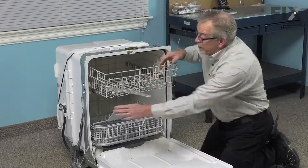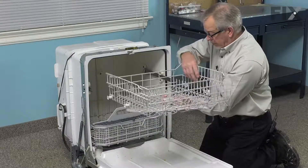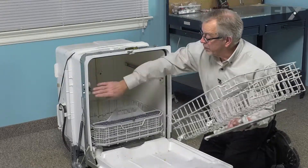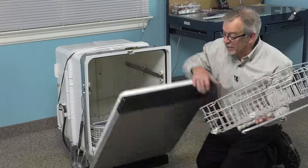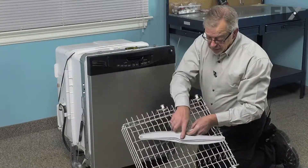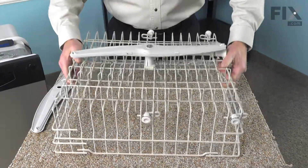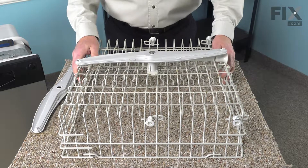Then we'll remove the upper rack. Slide the rails back into the dishwasher and close that up. Then we can put that on a suitable work surface and remove the middle spray arm. Once we have the rack out of the dishwasher, we're just going to lay it upside down on a little work surface.